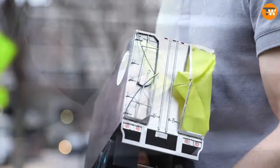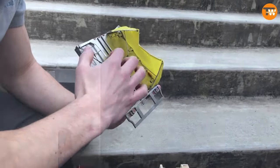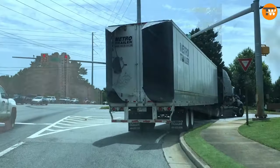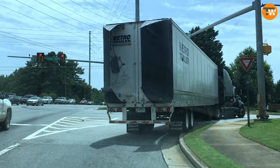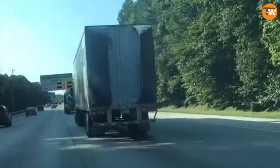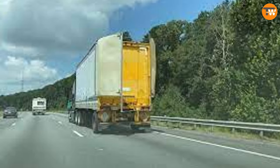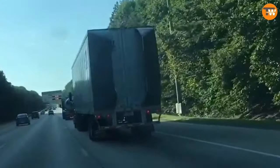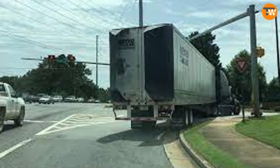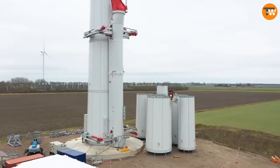Aerodym could save truck drivers about three thousand dollars a year on fuel costs. This clever invention stabilizes the airflow around trucks, reducing drag by about 10 percent and ultimately cutting down fuel consumption by roughly five percent. Best of all, the driver doesn't have to do anything — the device adjusts itself automatically based on how fast the truck is going.